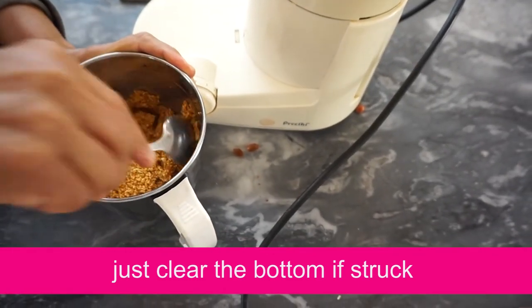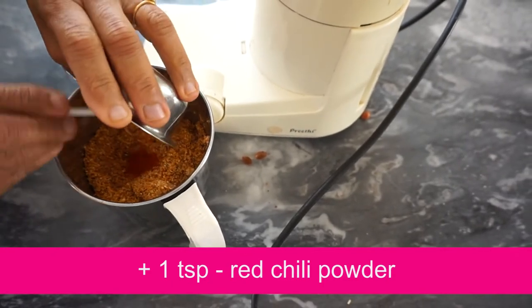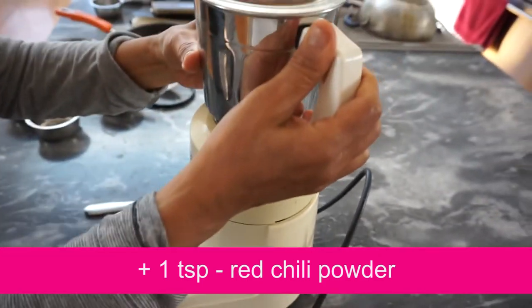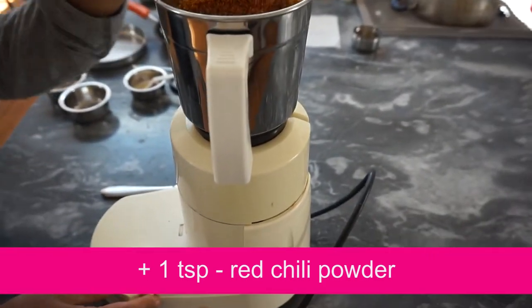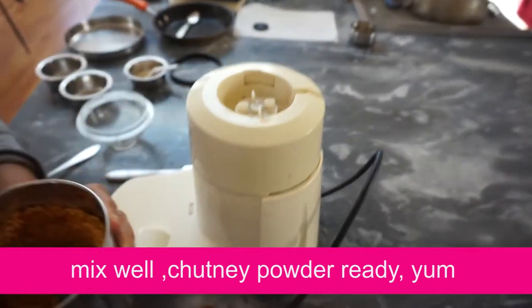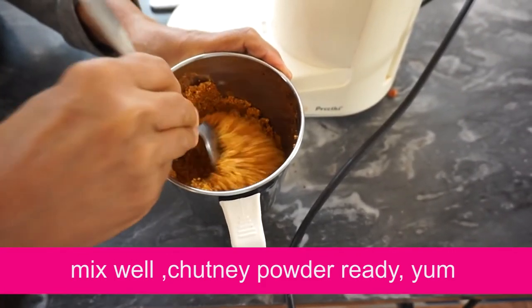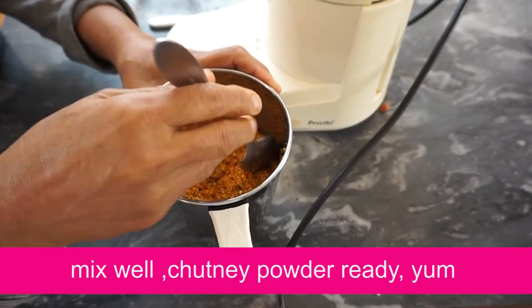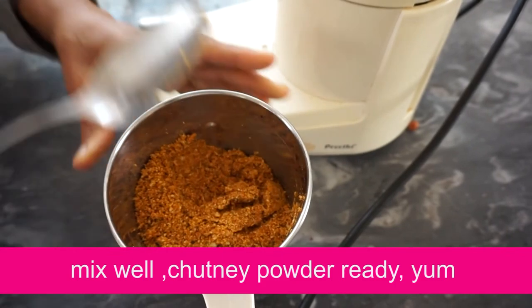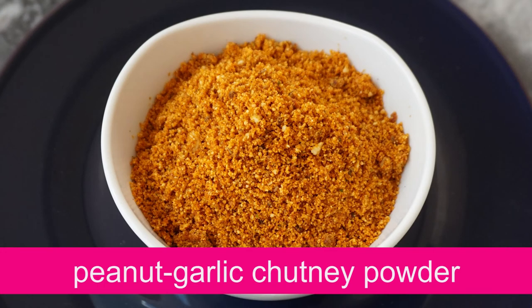Heat it in 1 cup, or 2 cups. You can add a pulse. Mix it. See you in the next video. Bye.